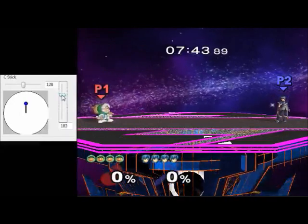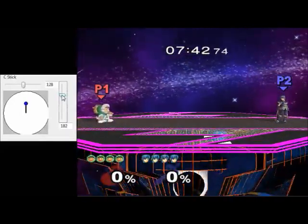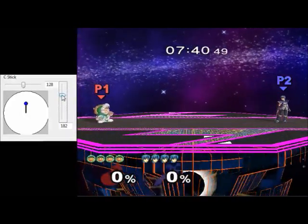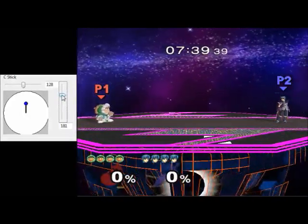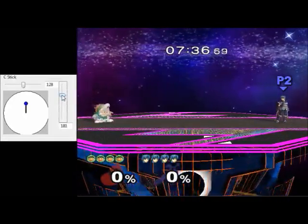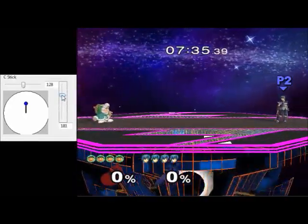At this point, neither of them are going to do anything. But if I dip below either of those thresholds and go back up again, I can make either one up-smash individually. So if I go back to 181 and up to 182, Nana will up-smash. If I go to 180 and up to 181, Popo will up-smash.